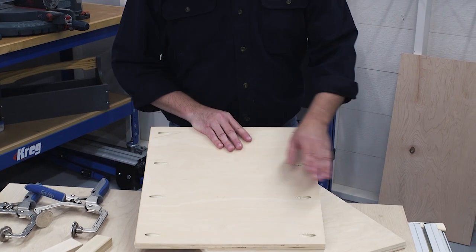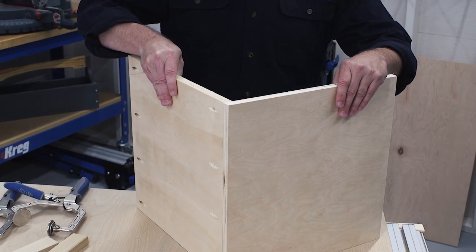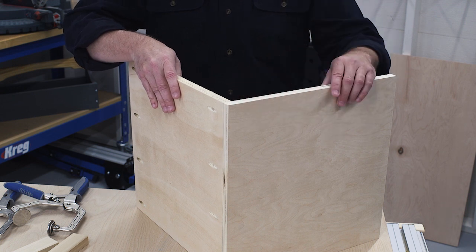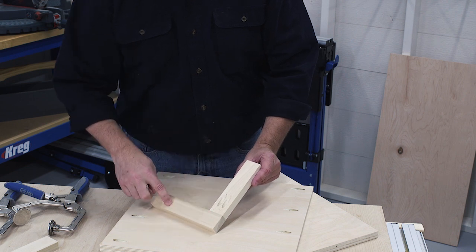One of the most challenging parts of building plywood projects can be holding the large pieces in place and keeping them aligned during assembly, whether you're creating a 90-degree corner joint or a T-joint. One great trick is to make your own squaring jig.